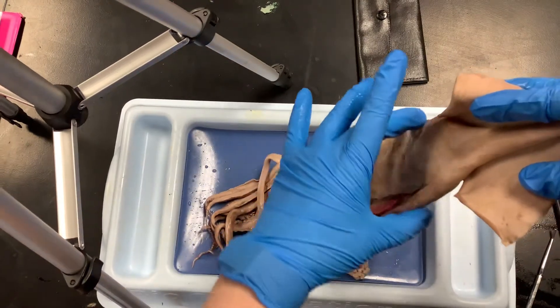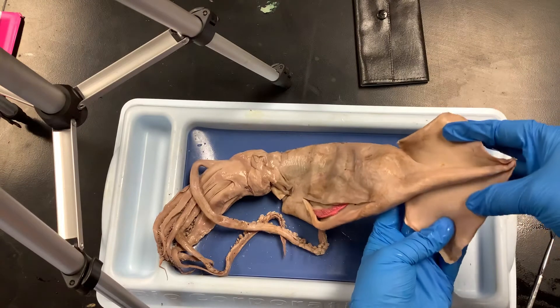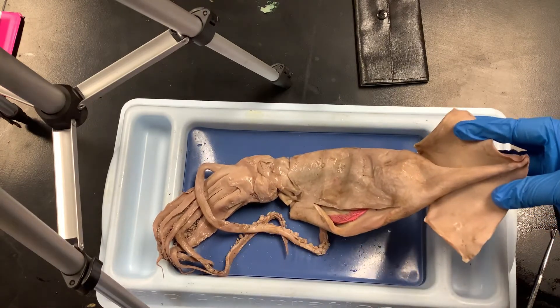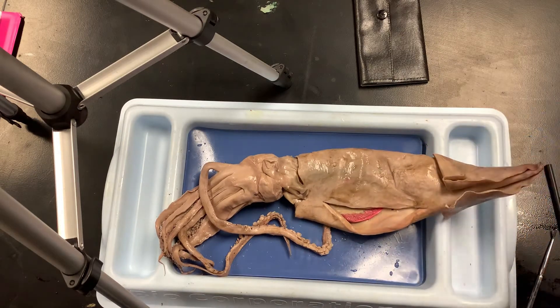This whole structure up here is the mantle. The mantle has two lateral fins at the end, which are mostly for allowing the squid to change direction quickly.